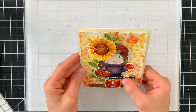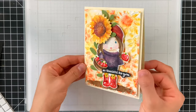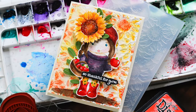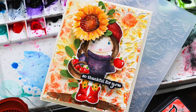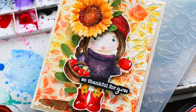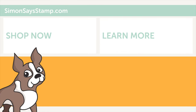This embossing folder is so cool — I just love how it paired up with Marcy and created such a cool background. I hope you were inspired by this project using the Lala Land Marcy with Apples stamp set and the sunflower die and embossing folder combination from Simon Says Stamp. If you enjoyed this video, be sure to subscribe to our channel for additional inspiration — we post videos all the time. I will see you again very soon. Have a fabulous day, bye!